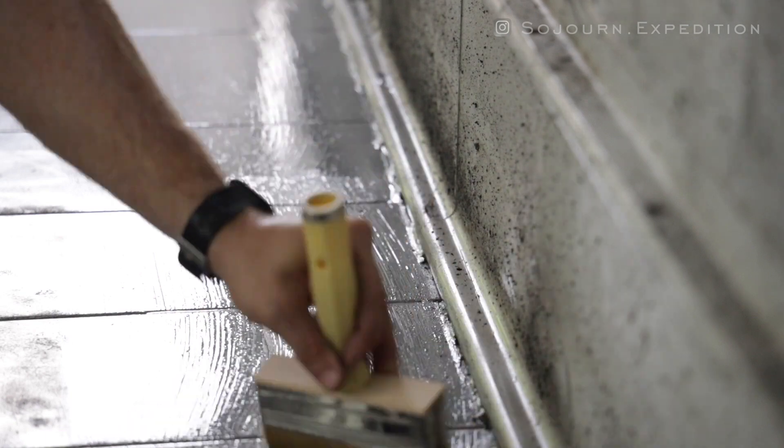Now the floor is clear and clean and ready to be sealed. I bought some Rust-Oleum paint and sealer to seal this floor and make sure I don't have any rust issues moving forward. So I'm going to take a brush, go around the edges and make sure I get into all those corners, and then come back with the roller and cover the whole floor. It shouldn't take too long — should be a pretty easy part of the project.